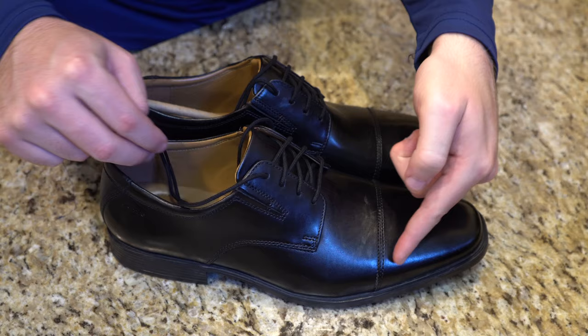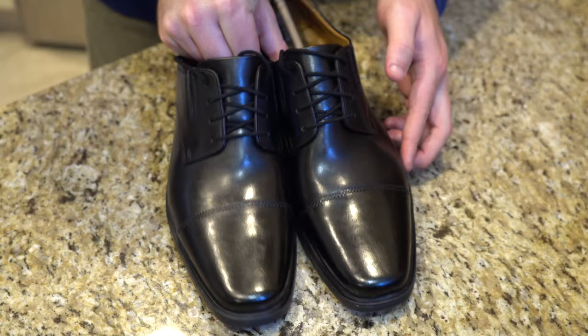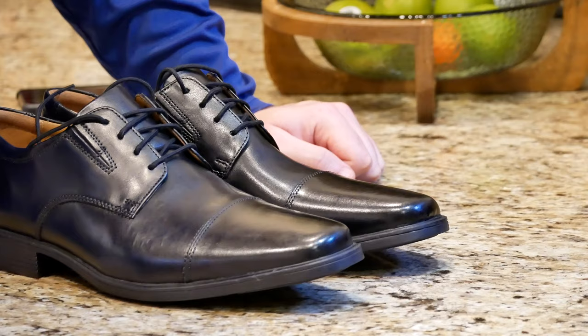What is going on everybody? Thank you so much for tuning in. My name is John. Today I have for you a convenience good — today we're taking a look at the Clark's Men's Tilden Cap Oxford Shoe. I picked it up on Amazon Prime Wardrobe for $50, down from $90.